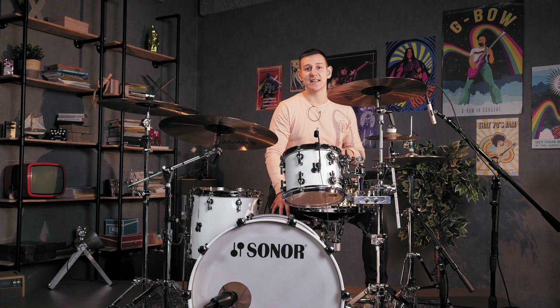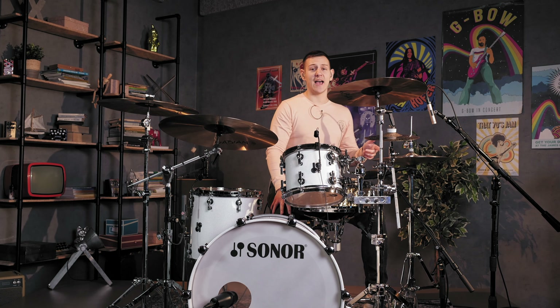Thanks for watching this video. I hope this comparison and review helped you to find the perfect hi-hat stand to elevate your drumming. For more drum gear insights and drumming content, make sure to hit that subscribe button. If you're ready to upgrade your drumming setup with one of these fantastic hi-hat stands, check out the links in the description below. Until next time, keep those hi-hats tight, keep grooving and I'll catch you in the next video.